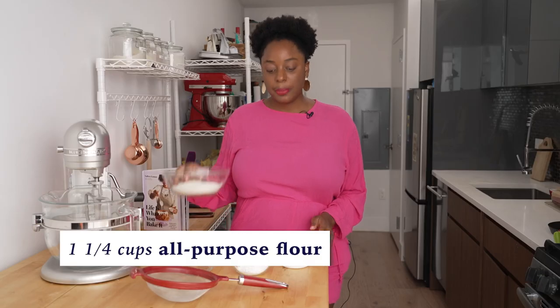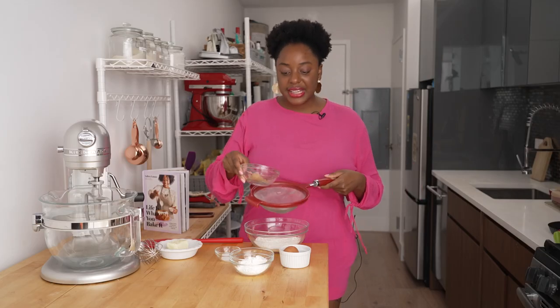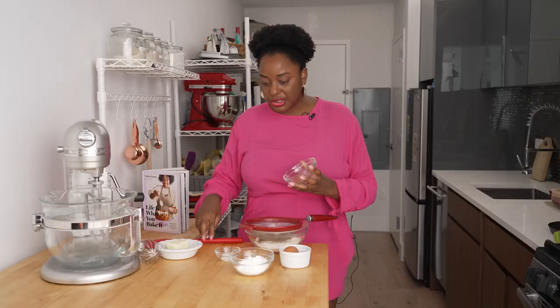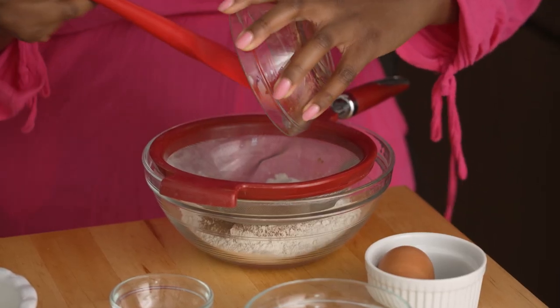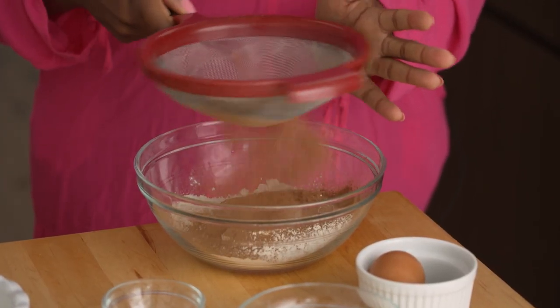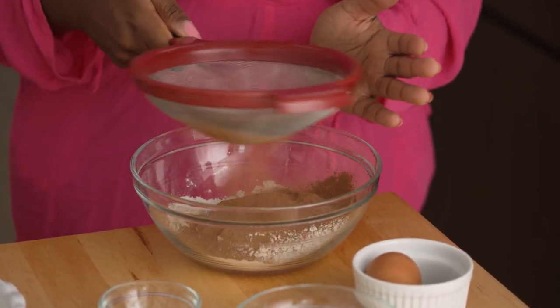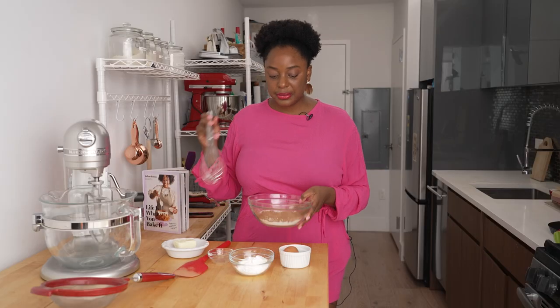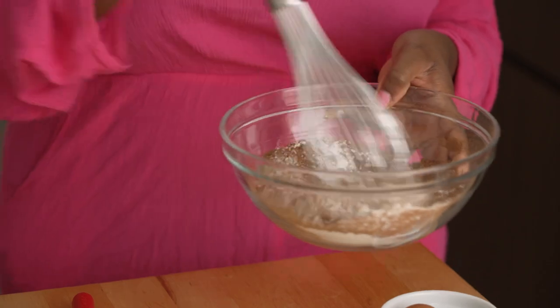To start our crust, I've got a bowl of all-purpose flour, and I'm gonna sift in my cocoa powder. The reason I sift it is because cocoa powder, like powdered sugar, has a tendency to clump. By sifting it, we're making sure we don't have any little clumps and we'll have a really nice, smooth crust. I've got some salt, and I'm just gonna whisk this together — and that's our dry ingredients.